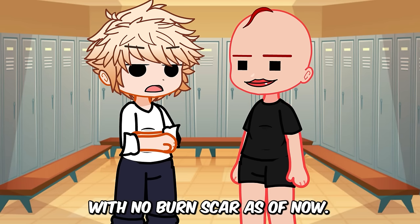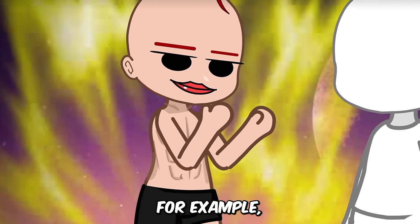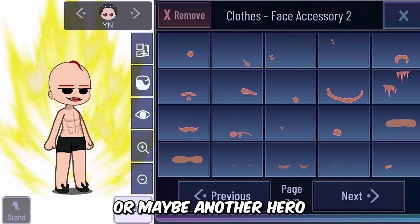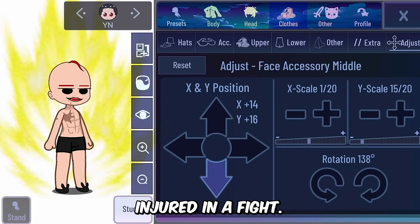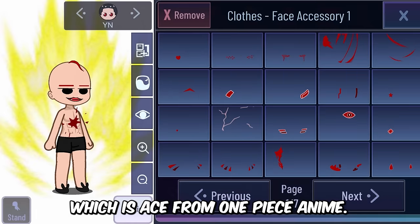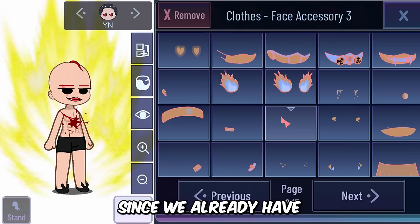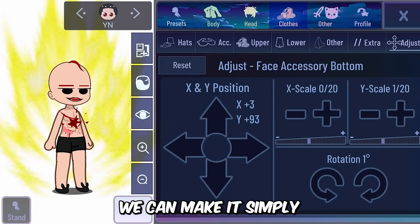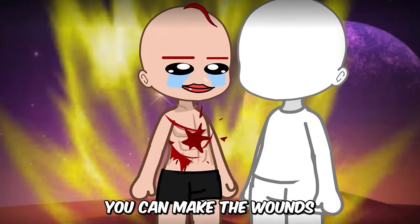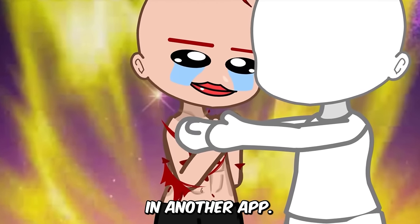Ever wanted to make your character look injured in a fight? For example, Goku from Dragon Ball Z has a lot of such scenes, or another hero from anime gravely injured in a fight. My favorite is Ace from One Piece. I can easily make him look injured using this hack. Since we already have shirtless accessories now, we can make it simply by adjusting the accessories and changing colors to blood, making wounds look more realistic within the mod without going to another app.